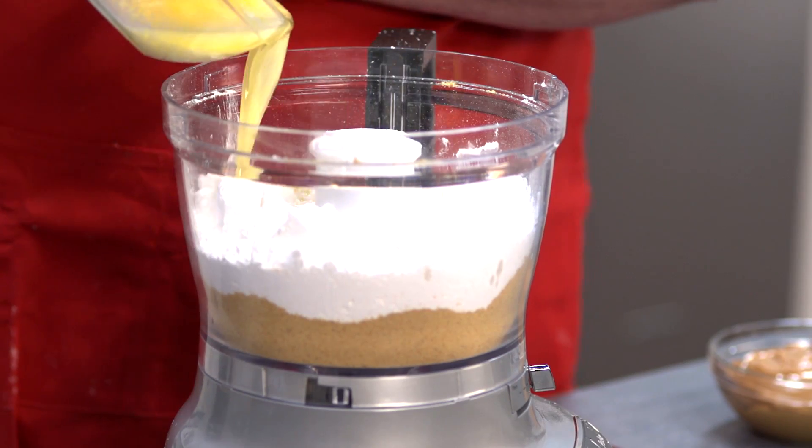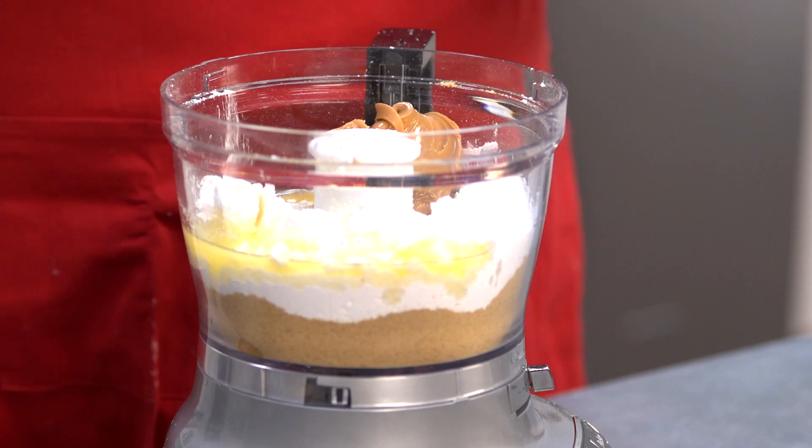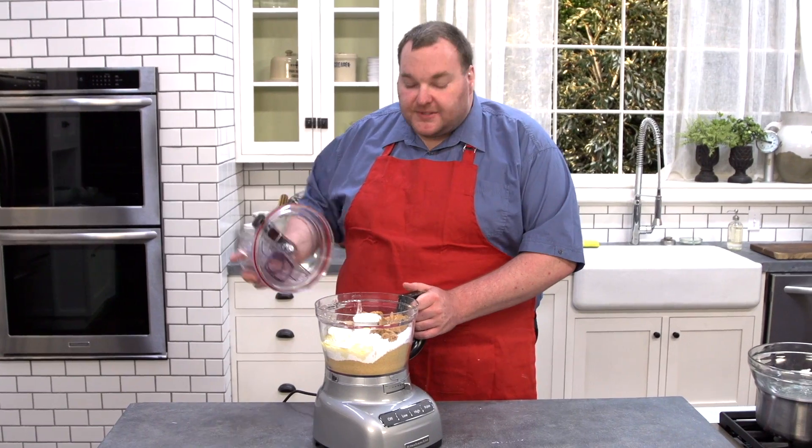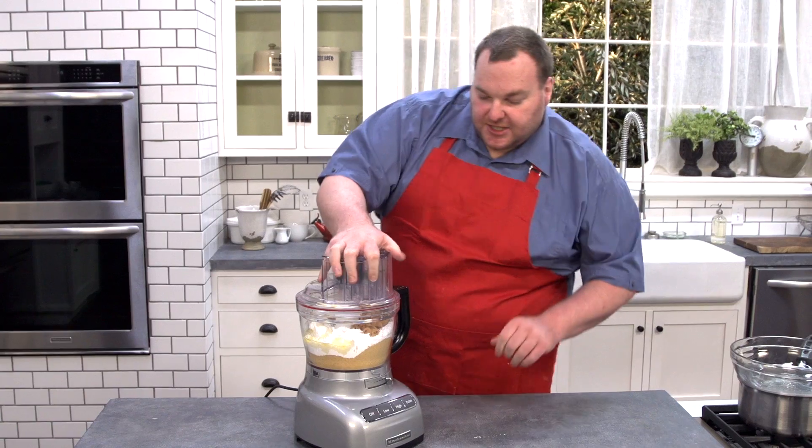Next we've got some butter — 250 grams or about two sticks of butter which I've just melted — and last but not least we've got this lovely thick sticky smooth peanut butter. We've got one and a half cups, and all we have to do now is put the lid on and process this until the mixture comes together.